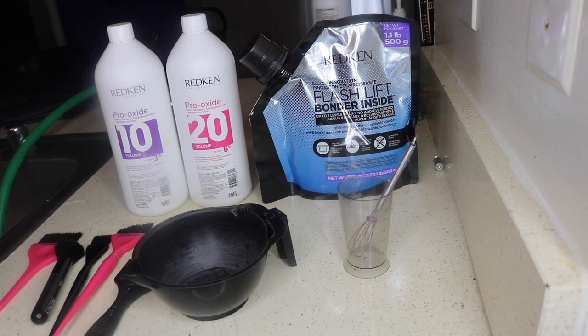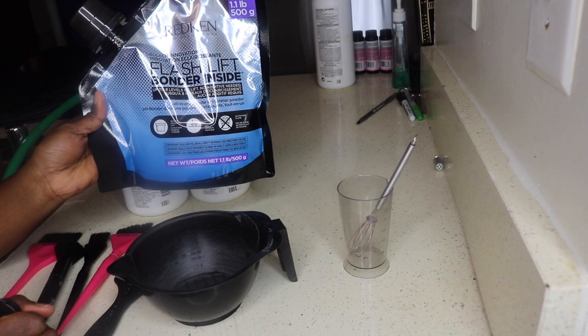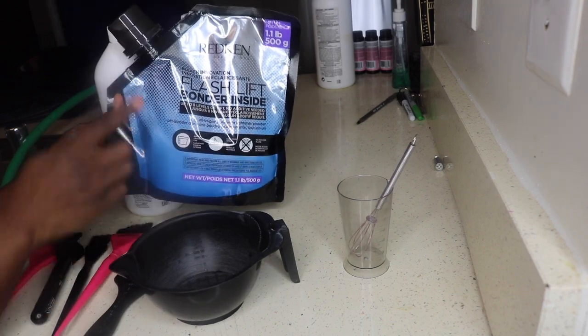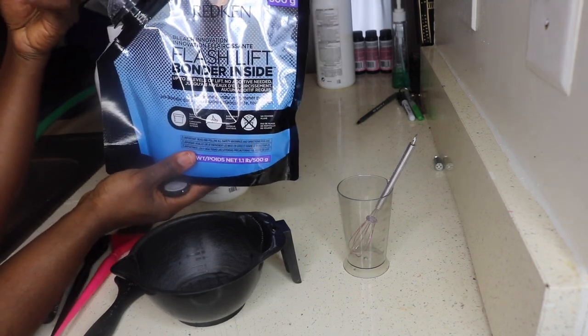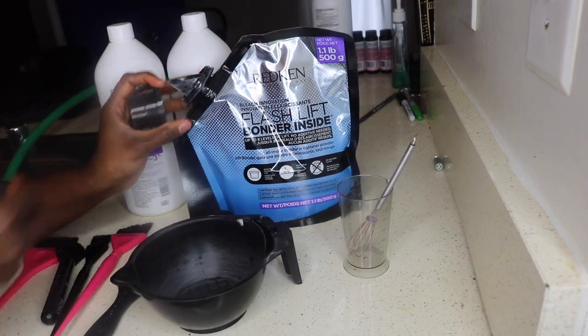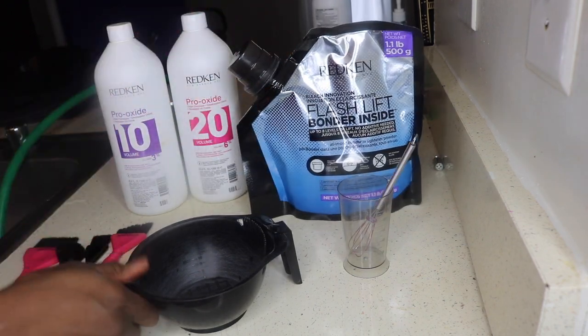Today I'm going to be showcasing the Reckon Flash Lift with the pH binder inside. I've not used it yet so it's going to be my first time using it. The packaging is interesting — it looks kind of like a bottle and has a top on it for measurements, up to about 30 grams.